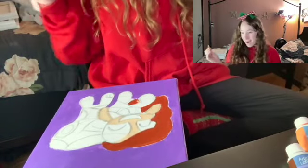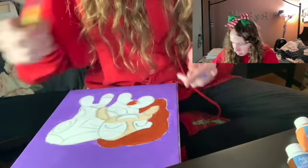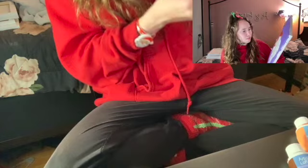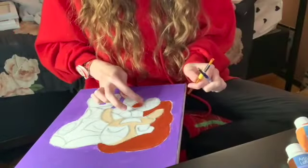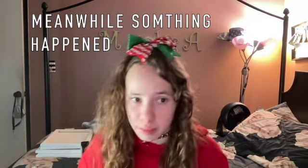I used the wrong color. Darn it. I kind of messed it up - I used the wrong color. I'm finger painting now, which is pretty immature of me.